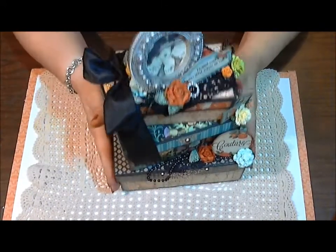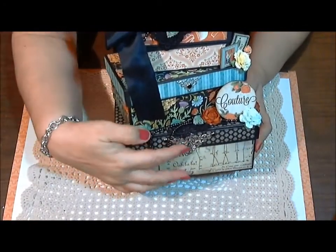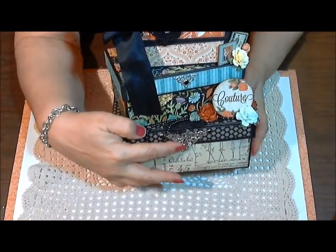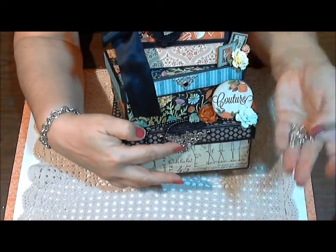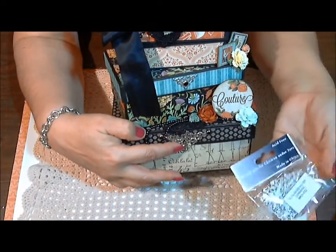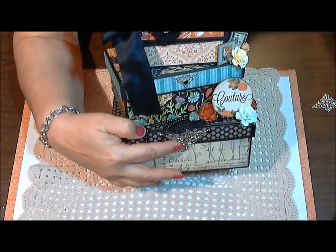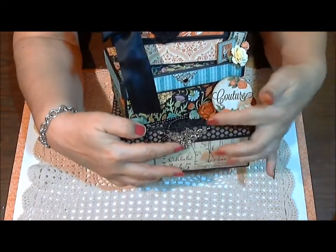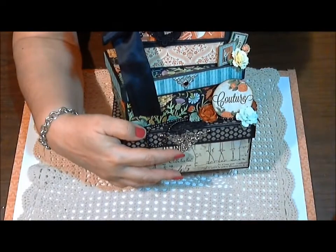So what did I use? Starting from the bottom, I used a metal corner — these look like this. They are in a package of 10 filigree corners. I wanted to keep it all silver because this is what my frame was.